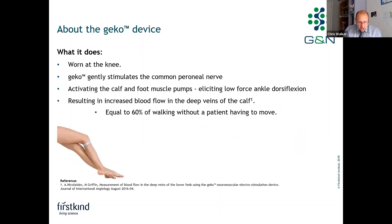That nerve then activates the calf and foot muscle pumps. By activating those, we get a venous blood flow return, arterial flow, and that's around 60% of the blood flow a patient would get if they were able to walk, when a patient is unable to move.